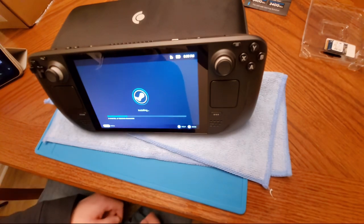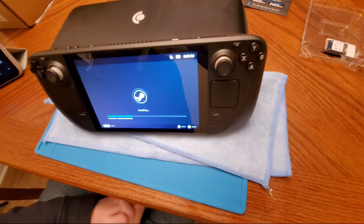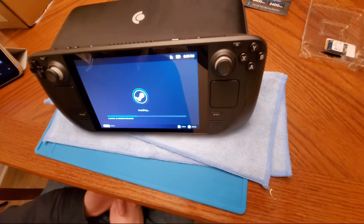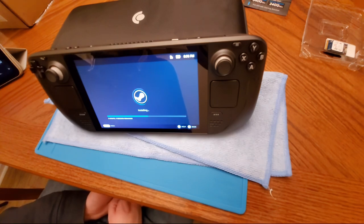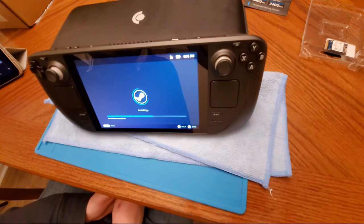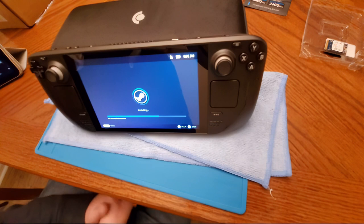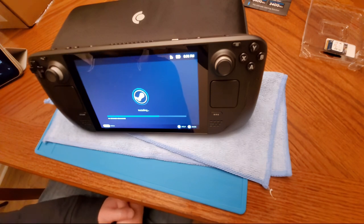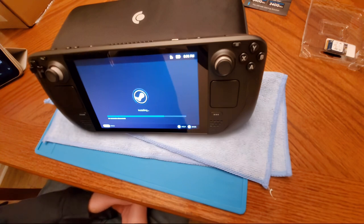I highly recommend anybody do this upgrade. I don't even know why they sell the 64-gig model. Buy the 64-gig model, throw a 512 or 1-terabyte drive in there, and you're still under what Steam charges for the 512 model — unless you really care about the etched screen and the upgraded case. I saw a comparison video and the etched screen doesn't seem as bright and vivid — probably because it's almost like anti-glare protection on top. Between the two I definitely prefer this standard screen.